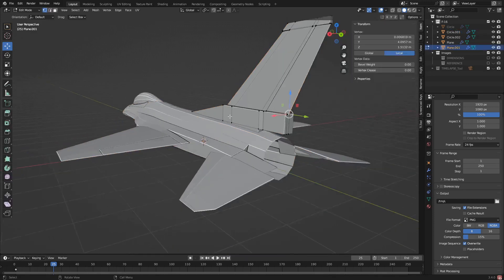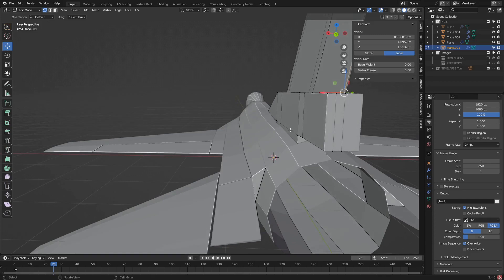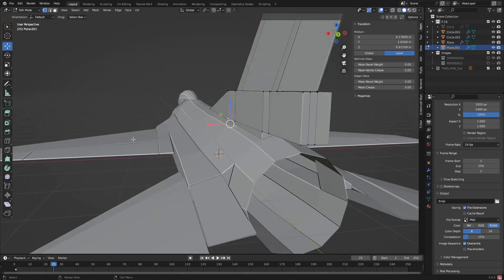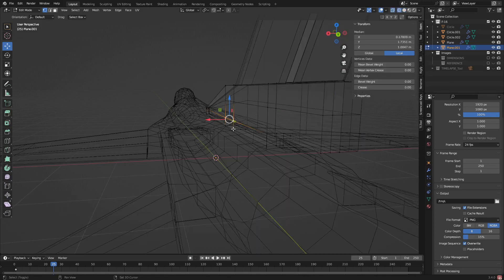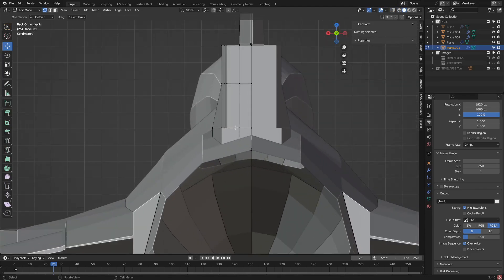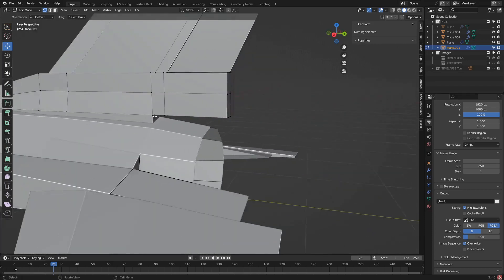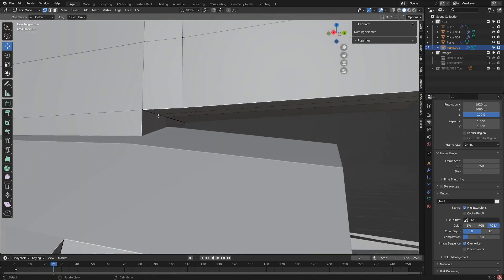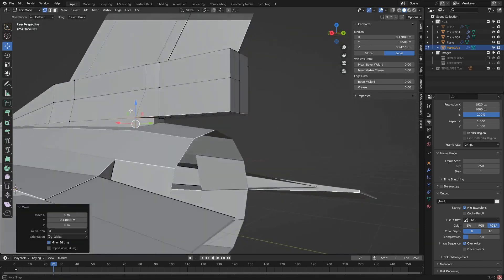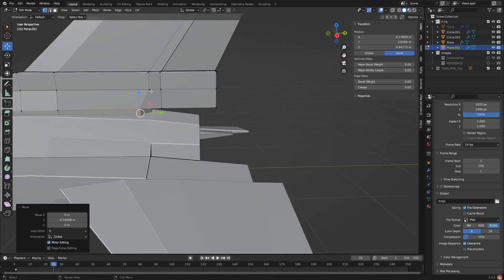I'm also going to fix this. I believe that this actually juts out quite a bit more, so I'm going to add in a loop cut - a little higher, there we go. I'm going to pull this out. I think that adds some cool shape to it, yeah, I like that. There's a bit of detail here too - with this I'm going to pull it in a little bit. Yeah, I like that. I'm cool with that.